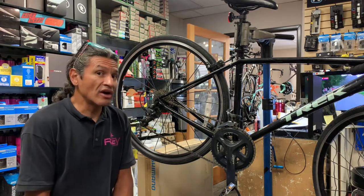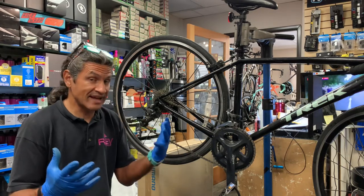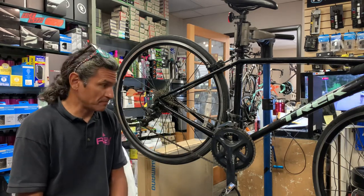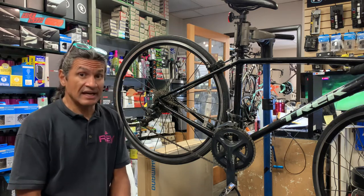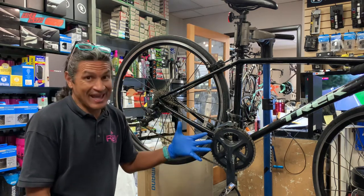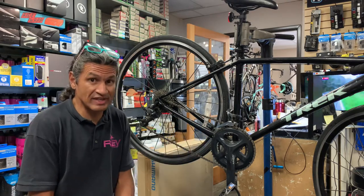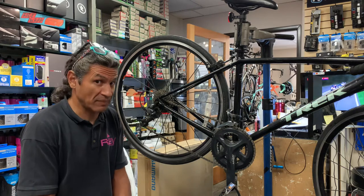worn chains, worn cassettes and things like that — because sometimes a bike comes in and if you change just the chain, we're not going to get the best performance out of the bike.